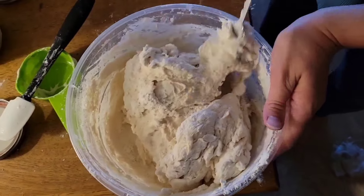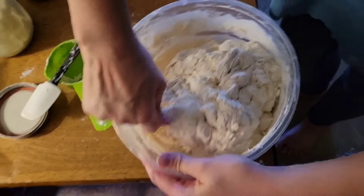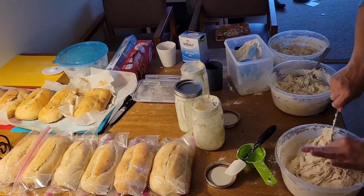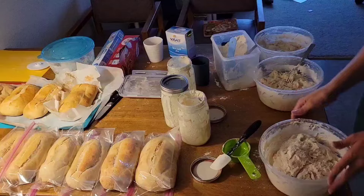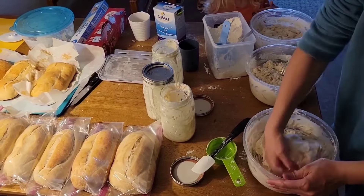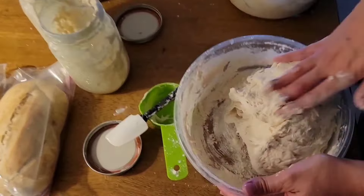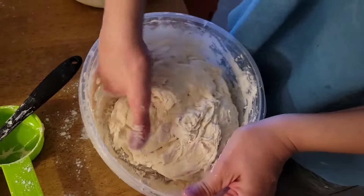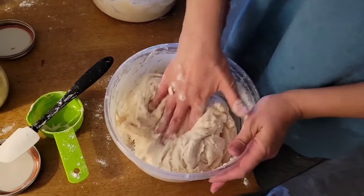Nice fold right there. Now that it's starting to come together I'm going to use my hands. First I'm going to get some cold water — I'll be right back. The reason I like doing cold water on my hands before mixing is because it helps the dough not stick as much, and I can get the rest of the flour that's stuck on the bottom a little better.